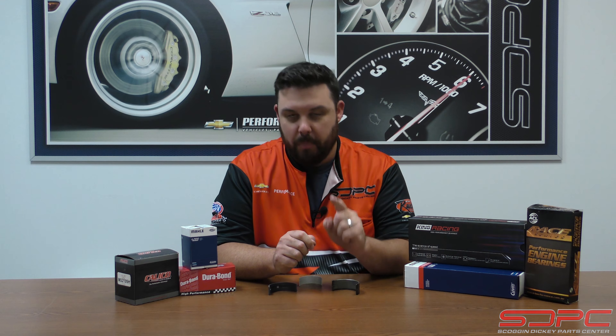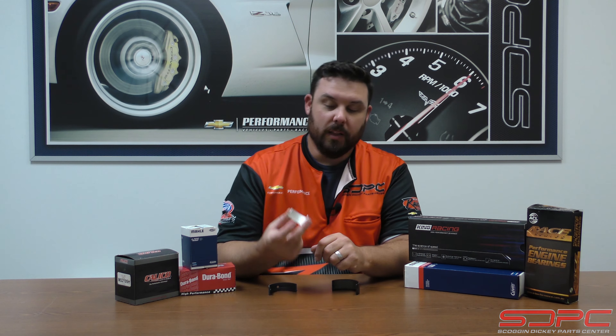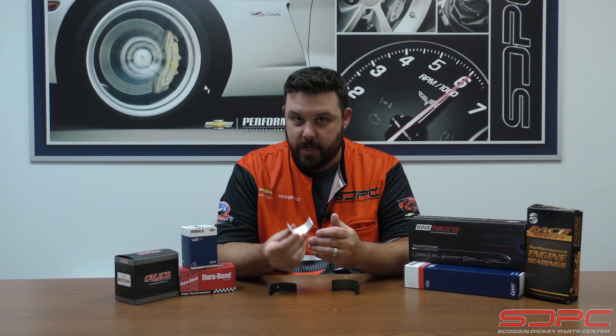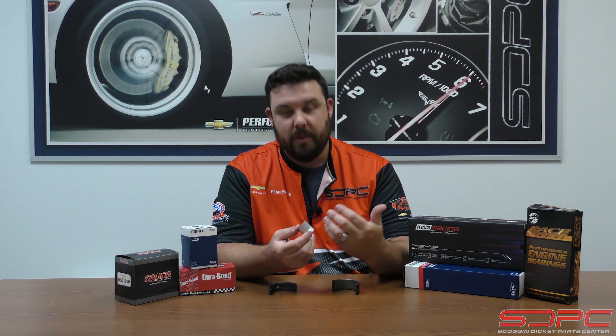Today we're going to continue on our series talking about the internal components inside of your LS, LT, or domestic V8 engine — or pretty much any engine these days. The last couple of topics we haven't covered yet are bearings and piston rings, and today we're going to talk about bearings. We're going to dispel a couple of myths and talk about the different types.